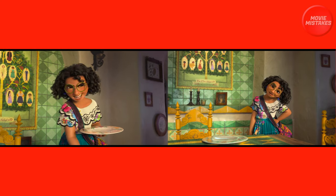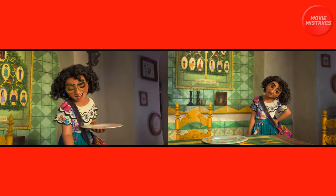I thought initially it may have something to do with the camera angle, but nope, the camera seems about steady.